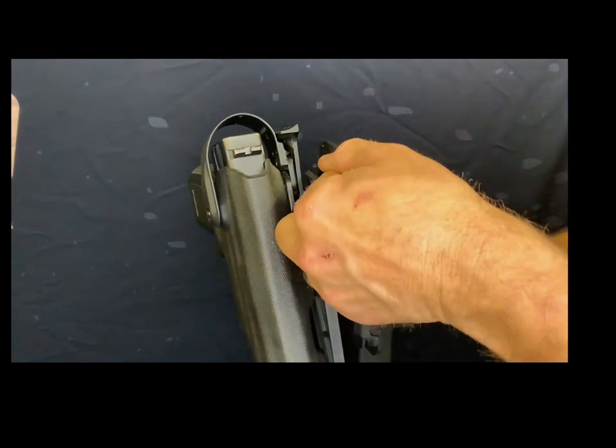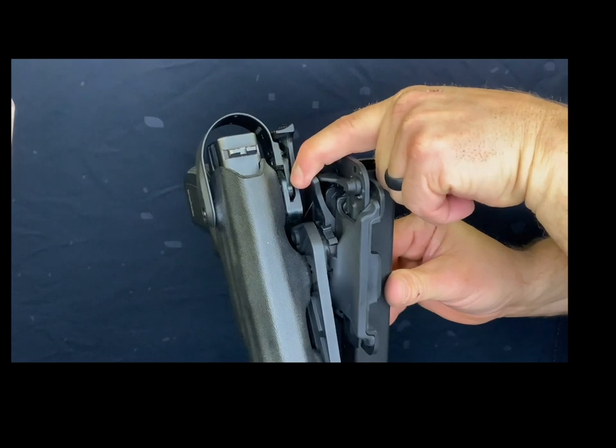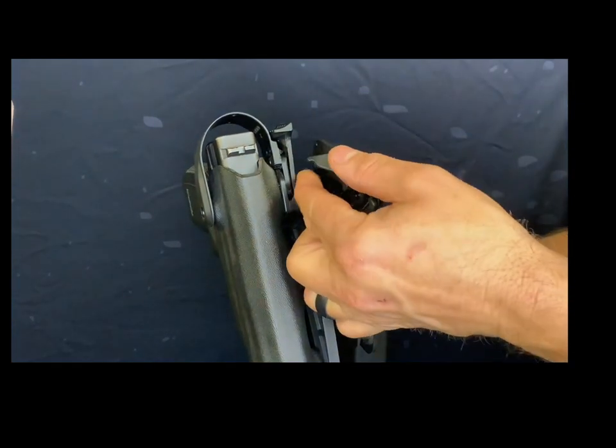We have incorporated a tab lock that has two basic functions: one is to lock the tab up to secure gear, or lock the tab down to freely remove gear.